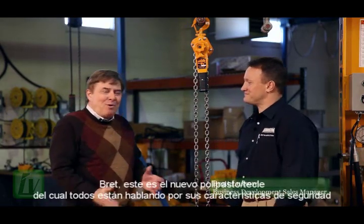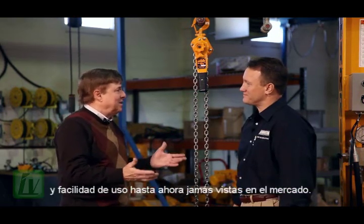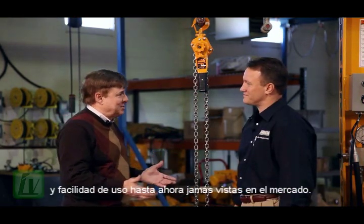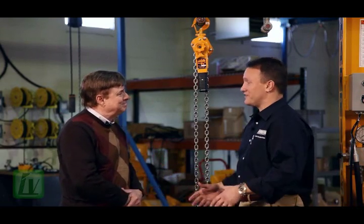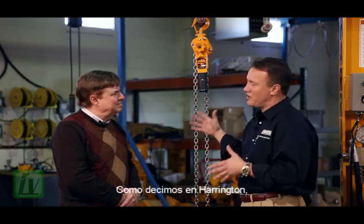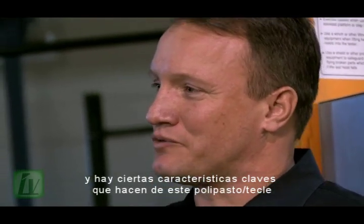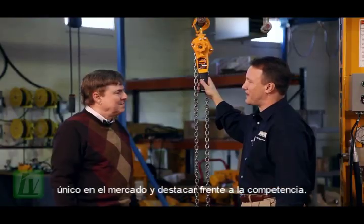Brett, this is the new hoist that everybody is talking about — with safety features and ease of use beyond any hoist so far. You're exactly right. This is the market leader in the United States. This is the hoist that all others are compared to. As we say at Harrington: often imitated, never duplicated. There are a couple of key features on this hoist that really make it unique and stand out from the competition.